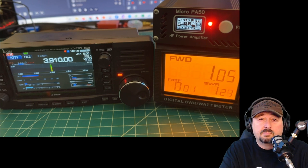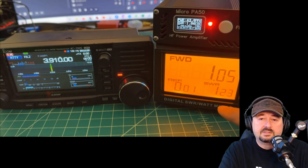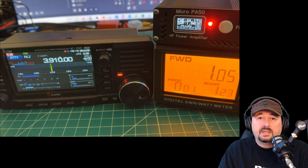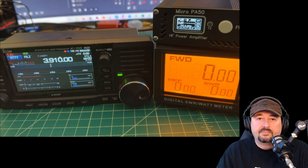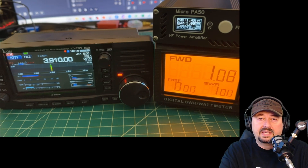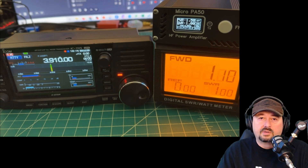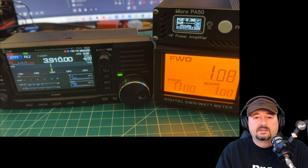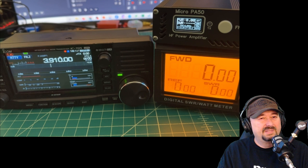At 1 watt in, we're getting about 42.9 to 43 watts out of the PA. The PA50 is reading an SWR of 1, but into the amplifier input we are reading an SWR of 1.23. Now let's put the Micro PA into bypass mode and key up — forward power reads 1.8 watts, and both meters are reporting one-to-one SWR.